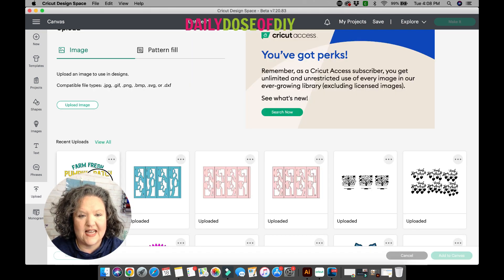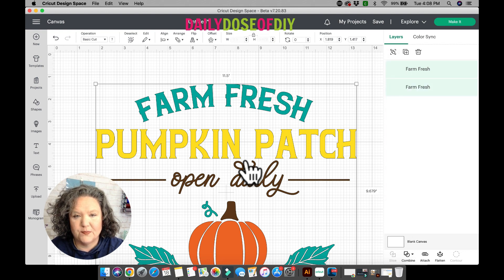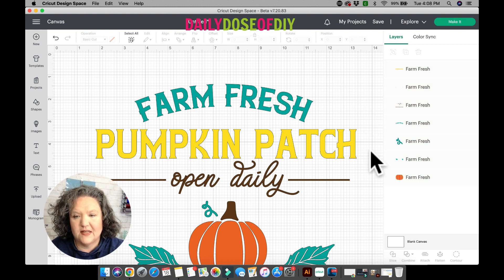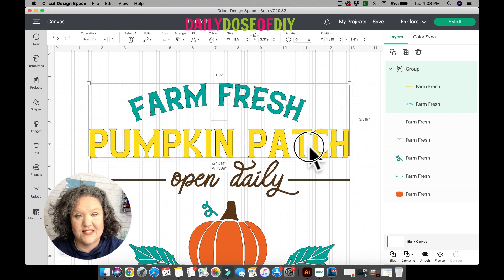I'm going to bring in an SVG so we can start playing around and I can show you the differences. On the top menu you'll notice we are missing some buttons because Cricut made a smart group/ungroup button. When you hover over it, it changes to Ungroup, and you click it to ungroup selected objects. If you select two objects, the button changes to Group, so you click it and they are grouped.